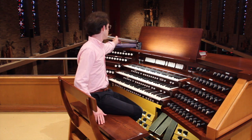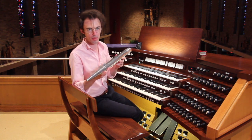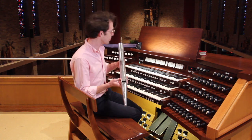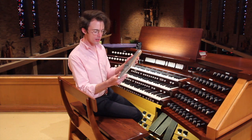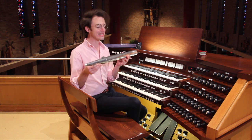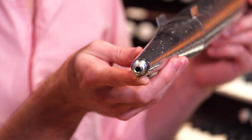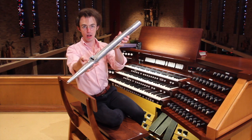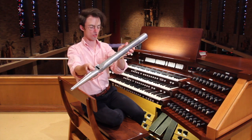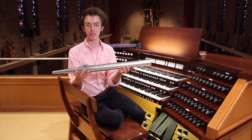Right here I have a pipe taken from — for those of you who know anything about the organ — the four-foot principal on the swell, which is this manual. And if you've ever played a recorder it works in exactly the same manner. You have the toe of the pipe, which has a little opening here, and the sound comes out the mouth of the pipe, which makes perfect sense.